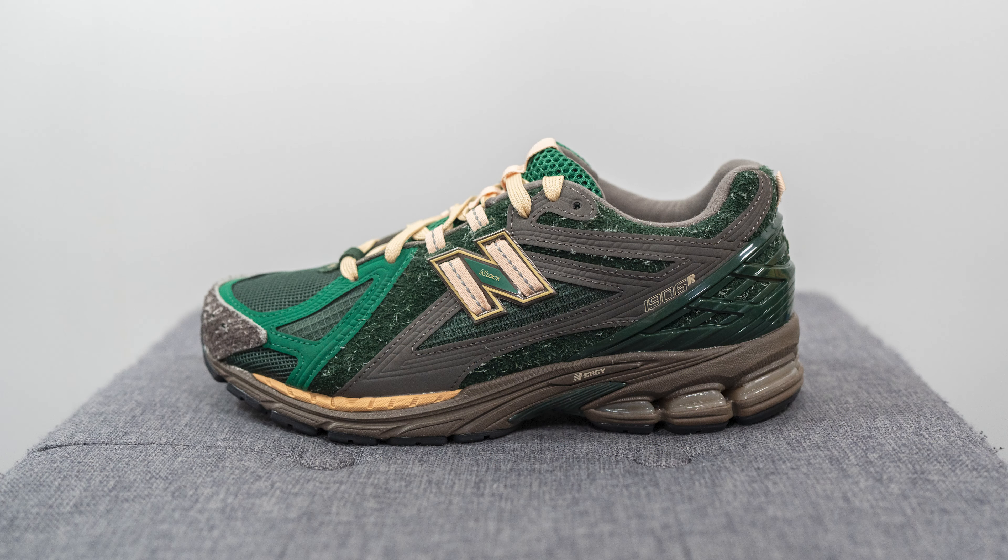What's up everybody, it's Sean here and I'm back today to give you a review of the Size collaboration with New Balance on this 1906R from the Diamond District pack in the succulent green colorway. First off, I want to give a huge thank you over to Size Canada for sending me over this pair. This is the latest Size exclusive colorway of the New Balance 1906R and they released today November 2nd for a price of 210 Canadian dollars, which is roughly 155 US dollars converted.